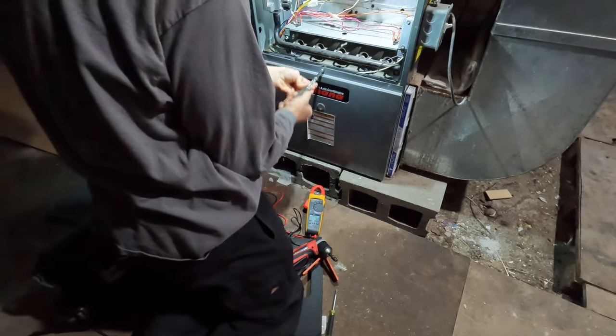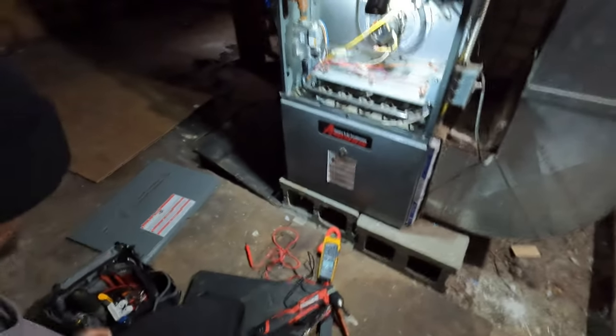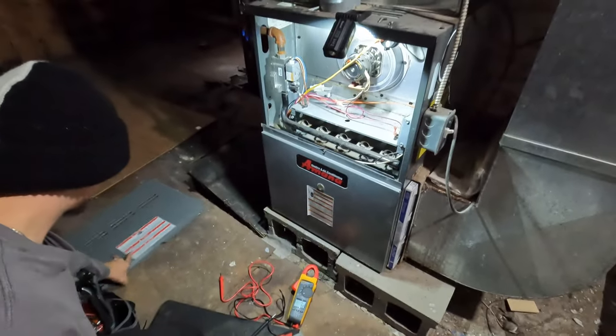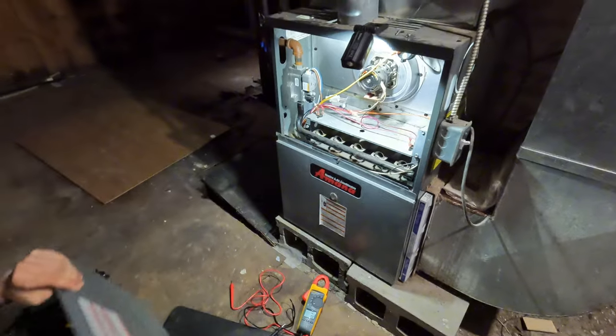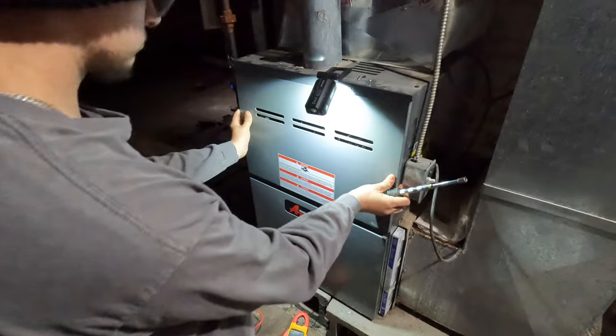Is it all slid up down there? Where are the other screws for these? It's up top.